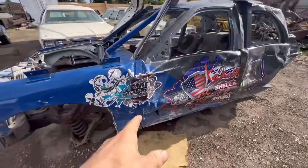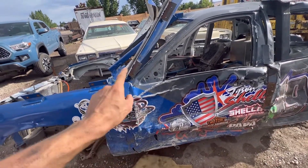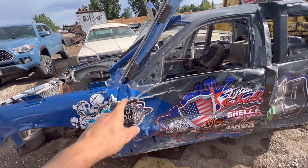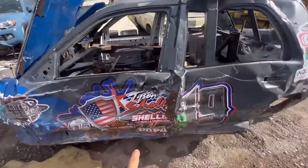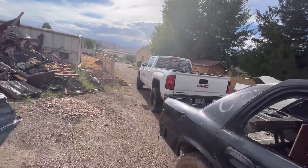Shoutout to MHC Sign and Design — he is awesome to deal with, fast, and I will recommend him to everybody. He does roof signs, door wraps, trucks — he did the see-through vinyl on the side of my truck.